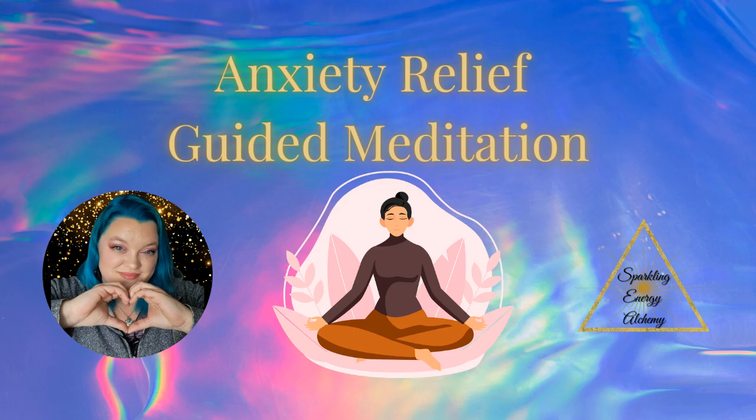Welcome. Today we are going to do a meditation to help those that are suffering from anxiety — when it feels like the energy is just too much, like life is just too much, and you just don't have enough time to get all the things done. This will be a very quick guided meditation just to help you reconnect to your breath and have a calm breath, so that we can have a calm body.